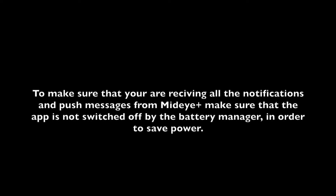To make sure that you are receiving all the notifications and push messages from MidiPlus, make sure that the app is not switched off by the battery manager in order to save power.